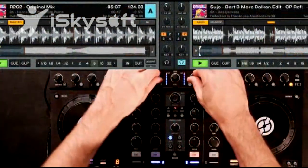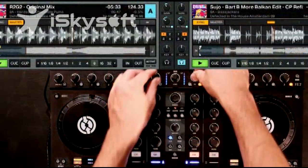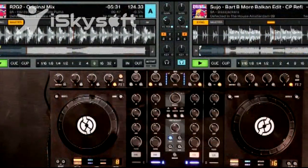The gain encoders relatively move the gain to the position that it was set at when you first loaded the tracks into the deck. If you want to reset the gains, just press the encoder, and they're both reset to zero.